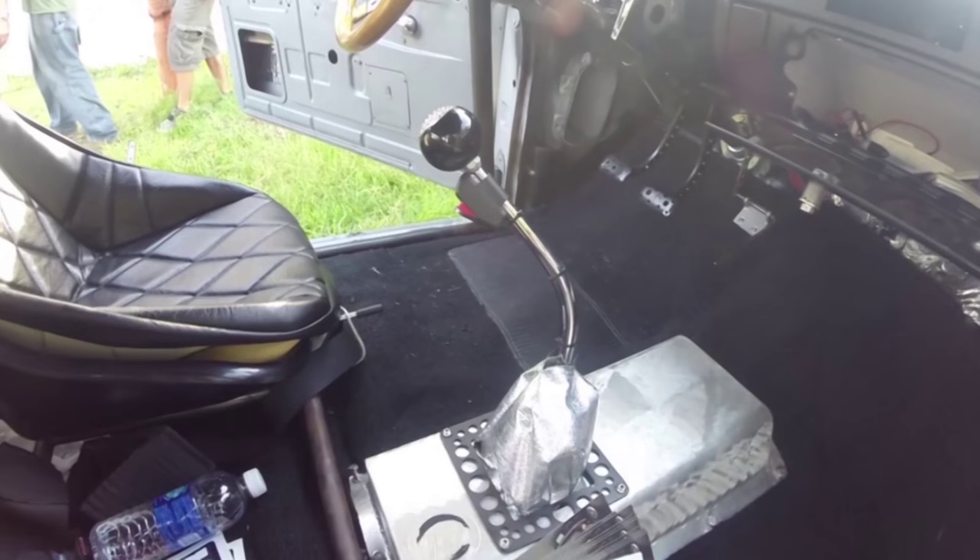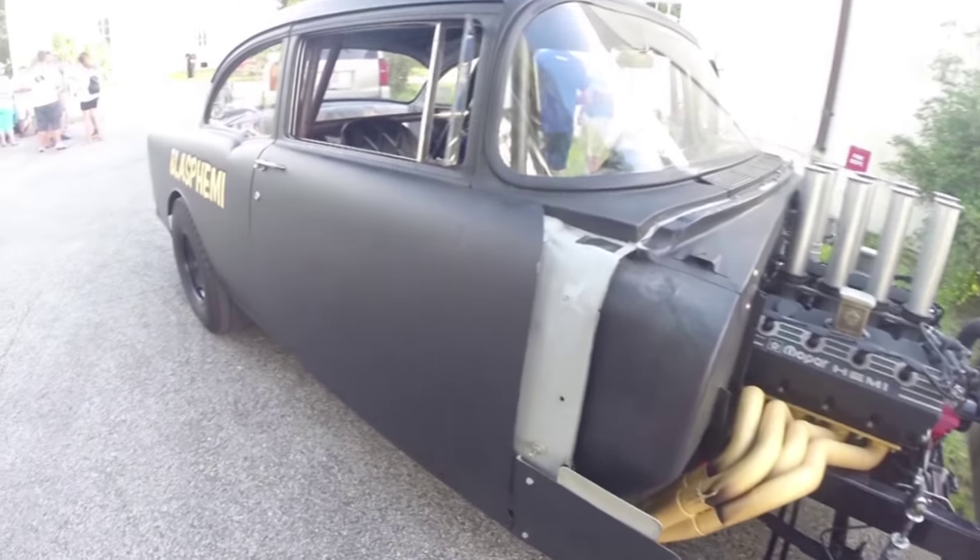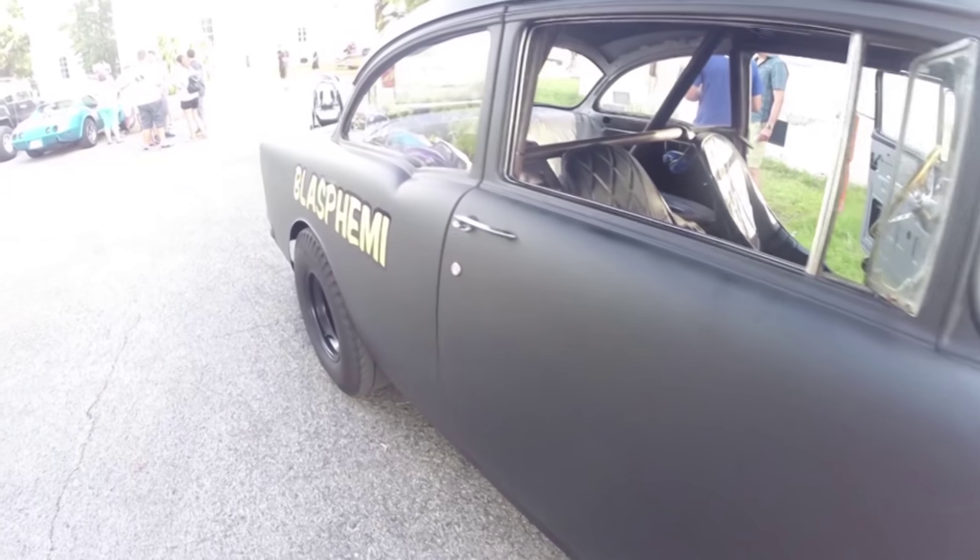Behind the engine we've got a Tremec six-speed transmission that doesn't just drop into a '55 Chevy without some cool parts, and those parts come from American Powertrain. They hooked me up with the bellhousing, all the linkage, and it's got a hydraulic clutch cylinder with a White Lightning shifter — that's the smoothest shifter I've ever used. If you've ever driven a late model Mustang with a Tremec, you hate the shifter. This one? I haven't missed a shift once in this car.